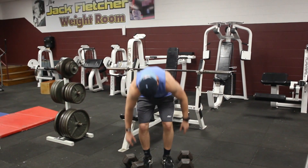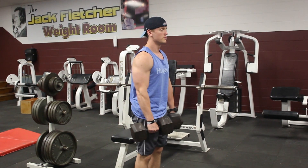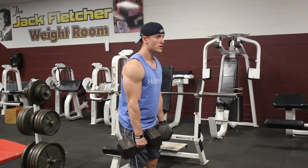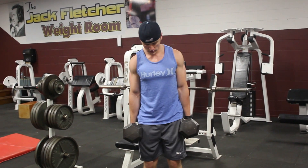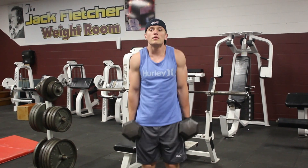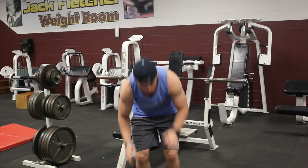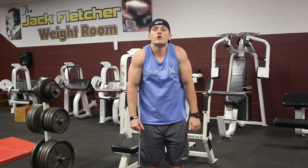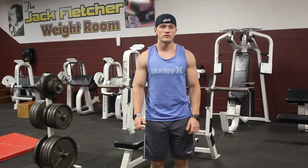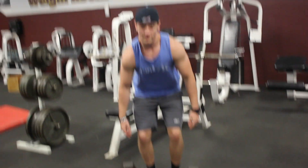With dumbbell shrugs, when you bring them up to your sides you're at no mechanical disadvantage — they're not in front of you so you're not hunched over, and they're not behind you so you're not leaning back. From here you can go straight up in a line all the way to your ears. Speed doesn't really matter too much; the best approach is to vary it, kind of like training calves.